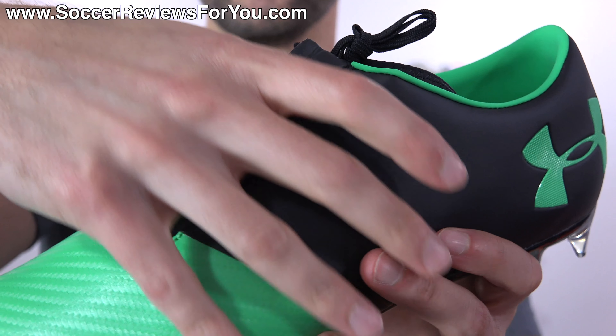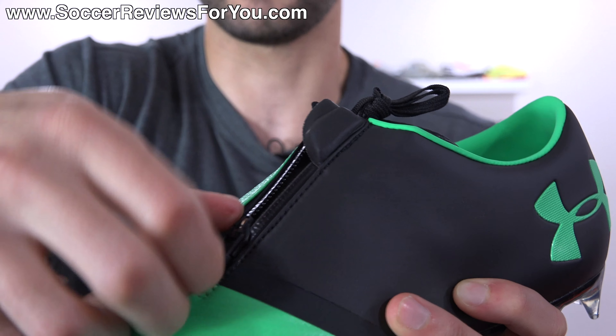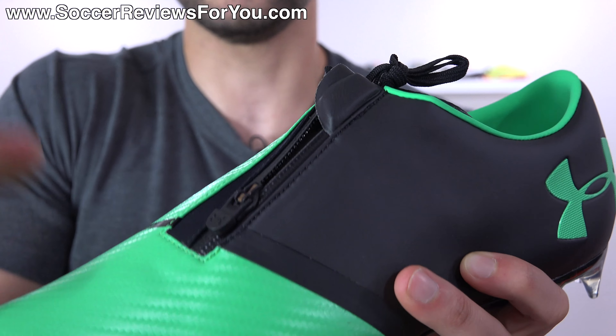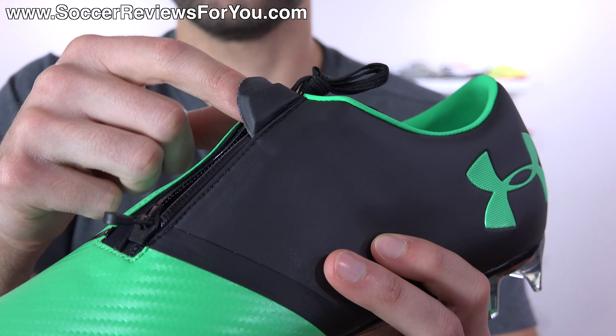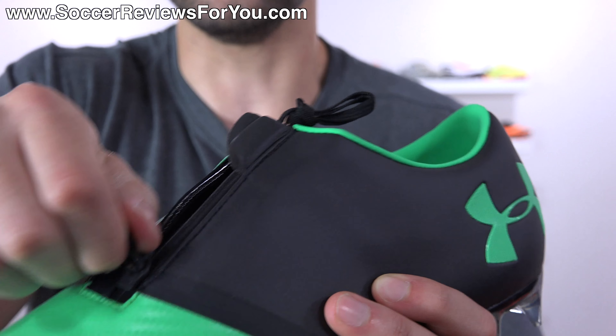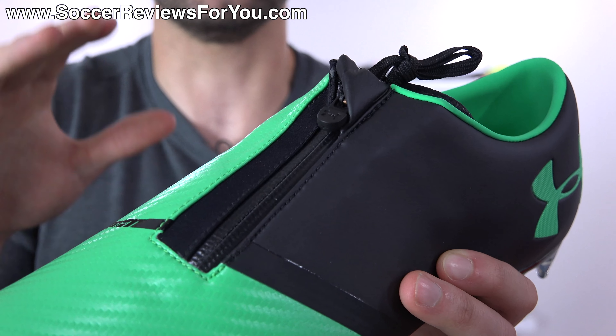Obviously if you have a wider foot and you squeeze your foot in there, the zipper is not going to seal up as easily — there's going to be stress on both sides when you're actually zipping it. It's definitely a very interesting design choice that, really, aside from just making a lace cover seal on both sides, has no other performance benefit to the shoe.